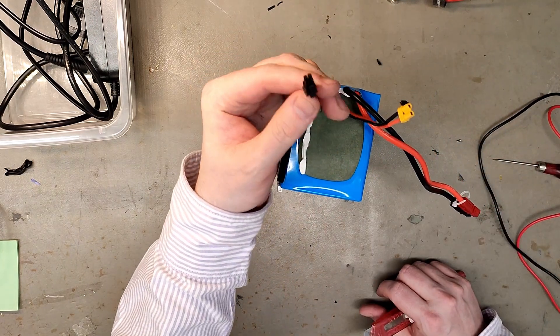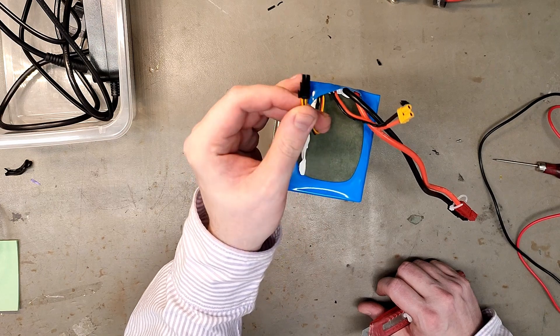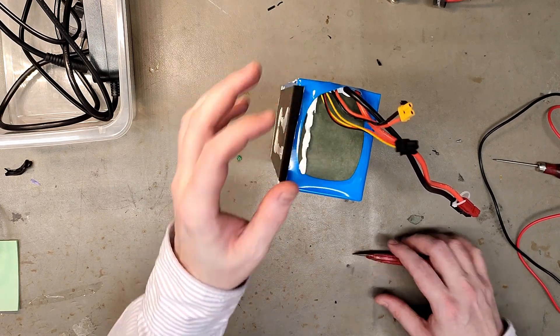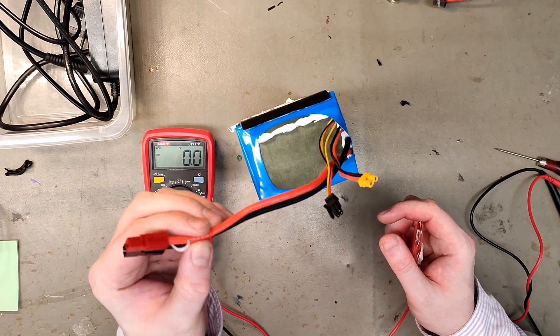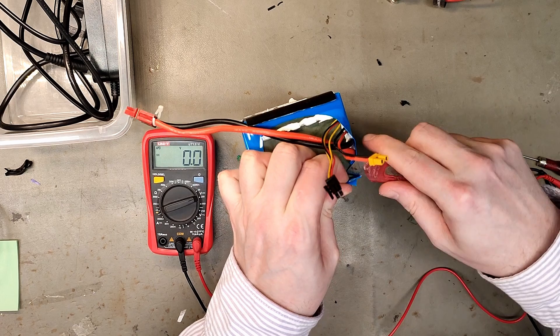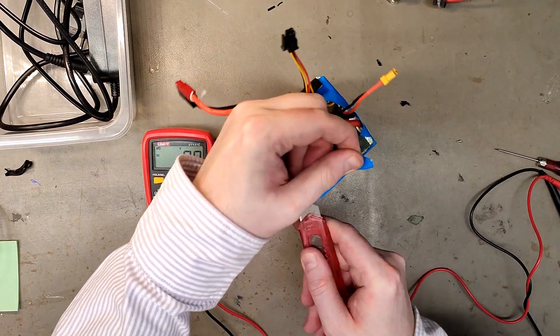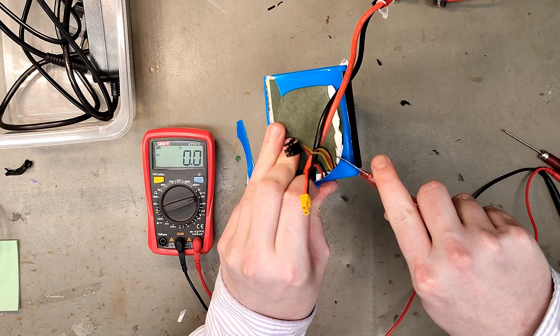It also has an on/off switch which is lit up with a 5 volt LED. Why do they have such thick wires — 12 AWG — because this is supposed to be a road legal 250 watt e-bike? I guess they thought it looked cool, but it looks really nice so far.